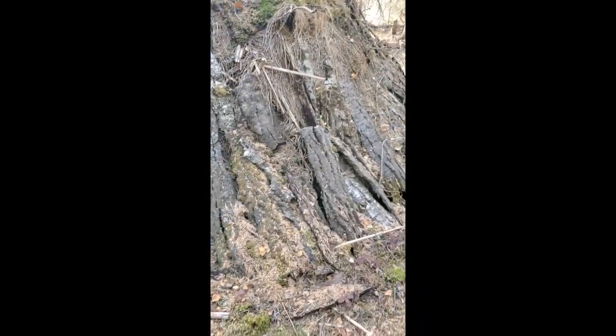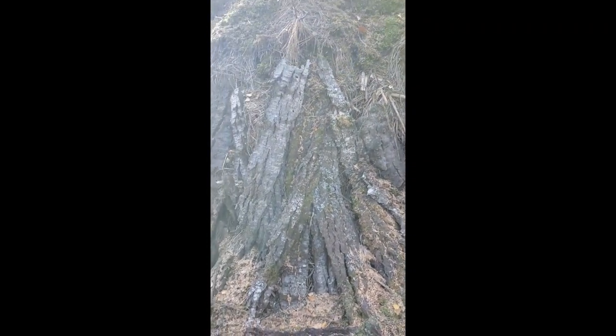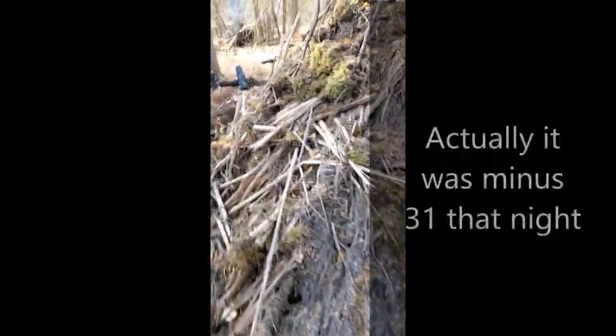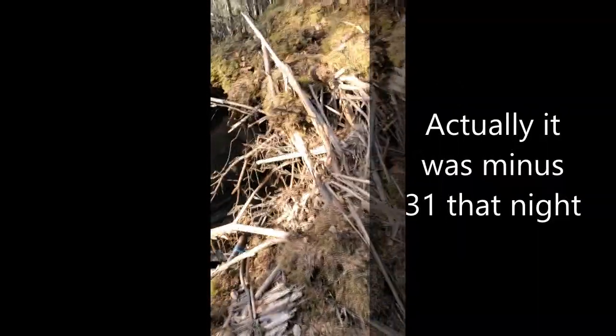When we first built it, we actually used spruce boughs. The first time we came up here it was minus 20 that night, so we came up, made it, and actually slept in it that night.